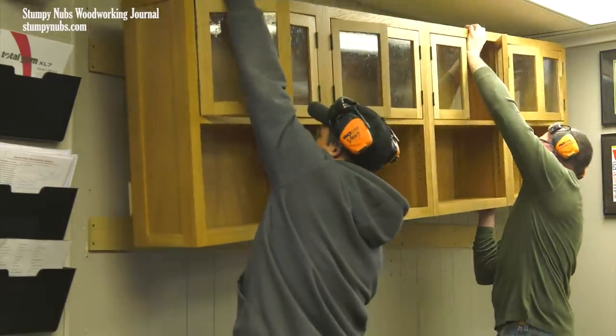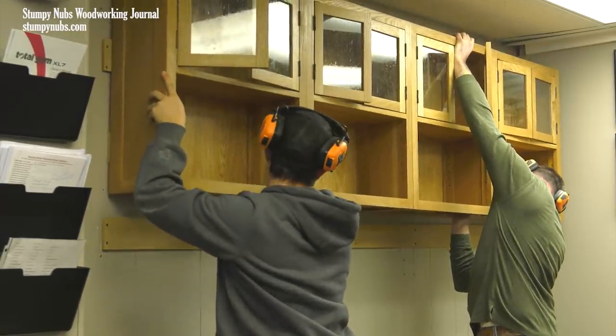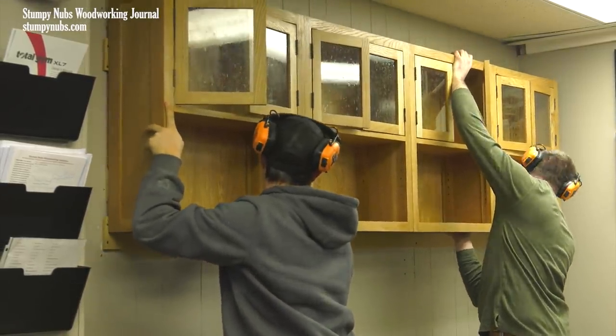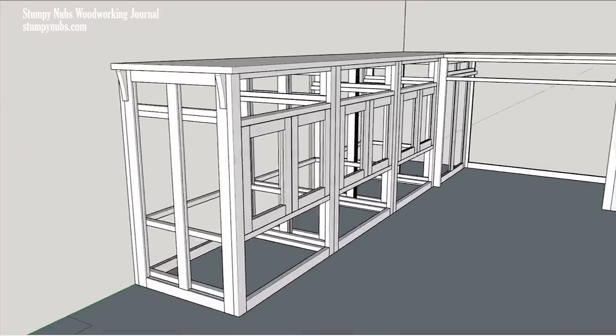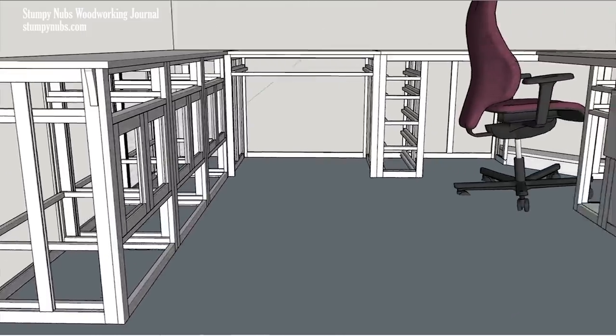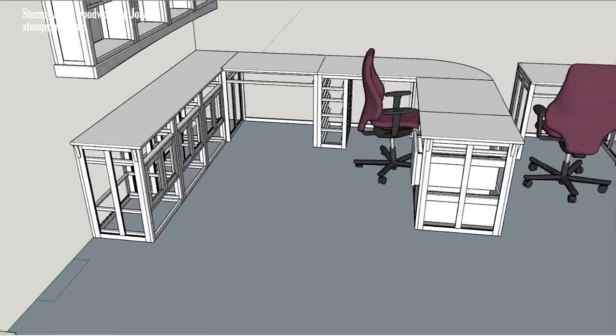Now returning to that office furniture — imagine how heavy it would be if it were all made from solid slabs of three-quarter inch thick white oak. Frame and panel construction, on the other hand, is much more lightweight because only the skeleton is at full thickness. Our panels in that case were only a quarter inch thick.